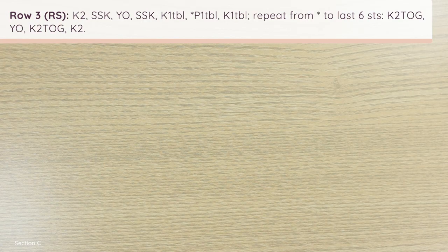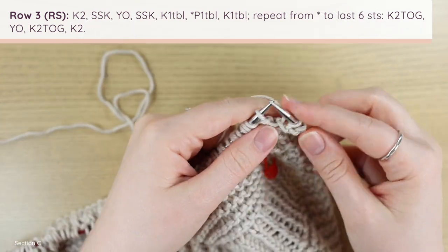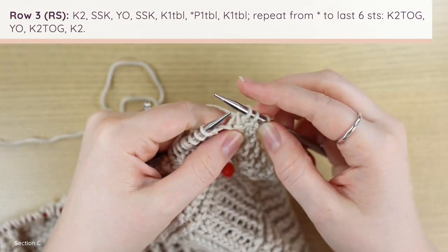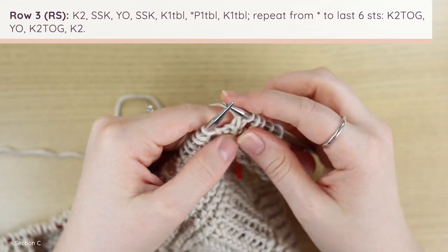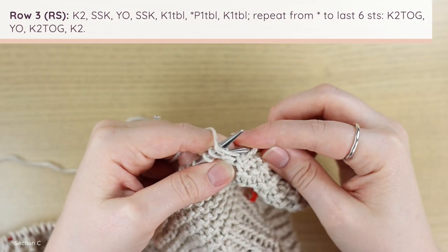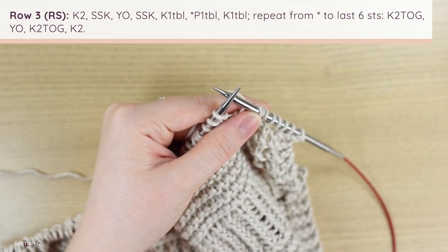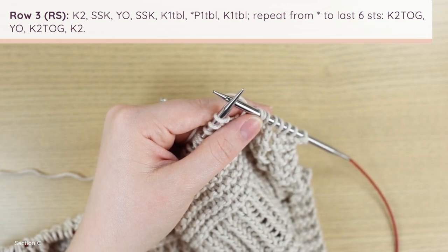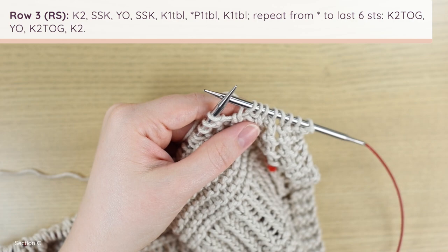For row three — another decrease row — work knit two, SSK, yarn over, SSK, knit one through the back loop, followed by a repeat of purl one through the back loop, knit one through the back loop until six stitches remain, then knit two together, yarn over, knit two together, knit two. This is virtually the same as row one with one extra knit one through the back loop in between. I'm not going to walk through this in detail since we're pretty familiar with it at this point.